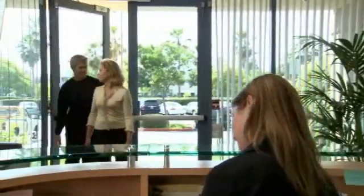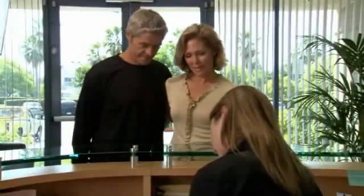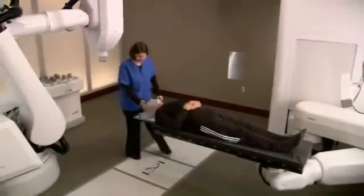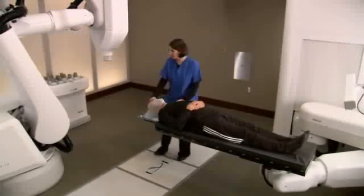For most patients, the CyberKnife treatment is a completely pain-free experience. You can dress comfortably in street clothes, and your center may allow you to bring music to listen to during the treatment. When it's time for your treatment, you will lie down on the treatment table while your custom-fitted face mask is secured into place.